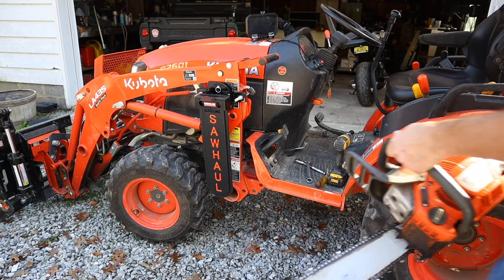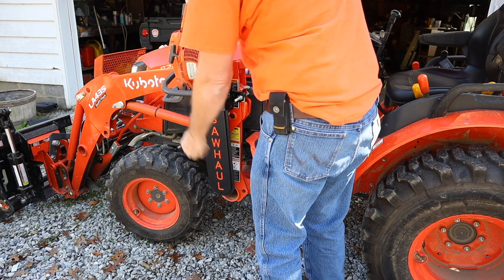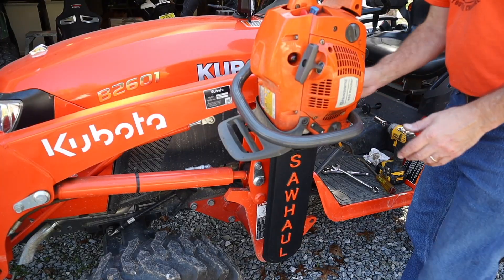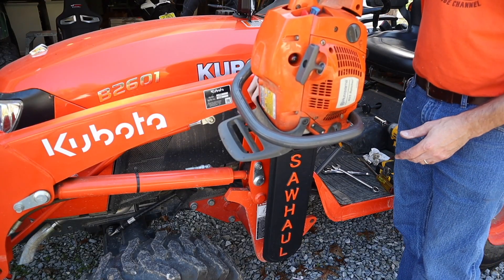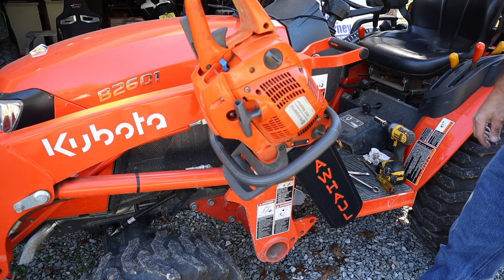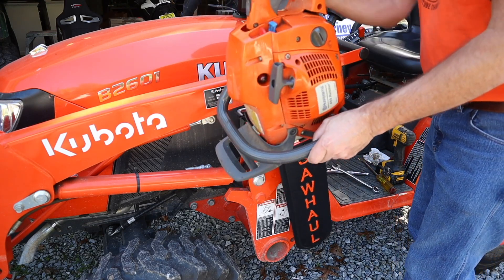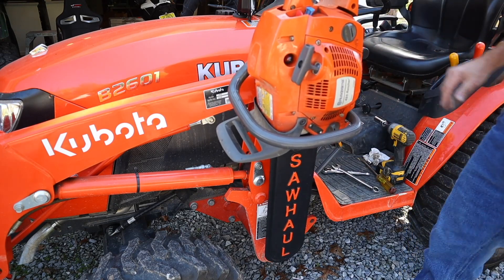Let's put the old Husqvarna 455 Rancher in place. There it is. Now, with this SnapLock system, if I needed to rotate the saw in a different direction, just pull the pin — and there it is. So it gives you a little bit more versatility. But actually, on this one, straight up and down, it seems like it's going to work pretty well.